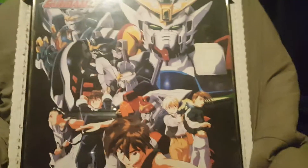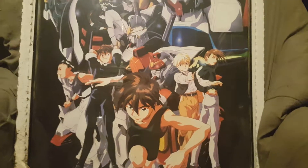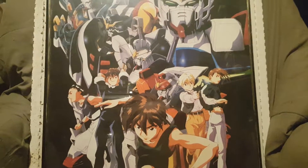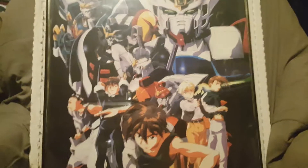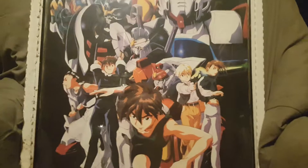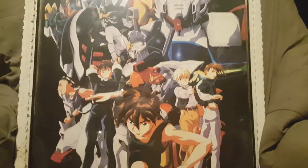The one thing about this picture — I mean I liked it — they had others and I was trying to decide which one to get. They had one where it was like the Wing Gundam with its wings spread above Earth, which looked really cool, but I thought this one was better because it has all of them on it. So you kind of get all of them — whichever your favorite is, they're all there. Like I said I got this back in the late 90s.